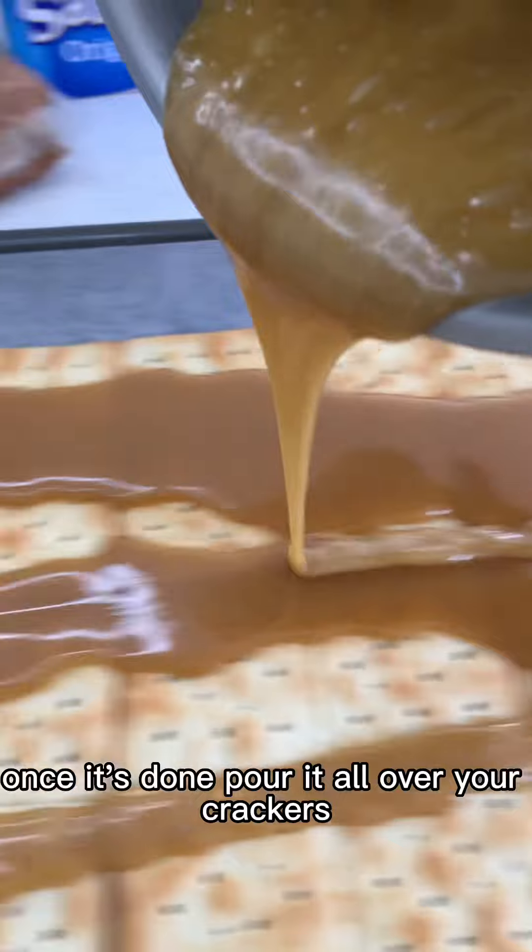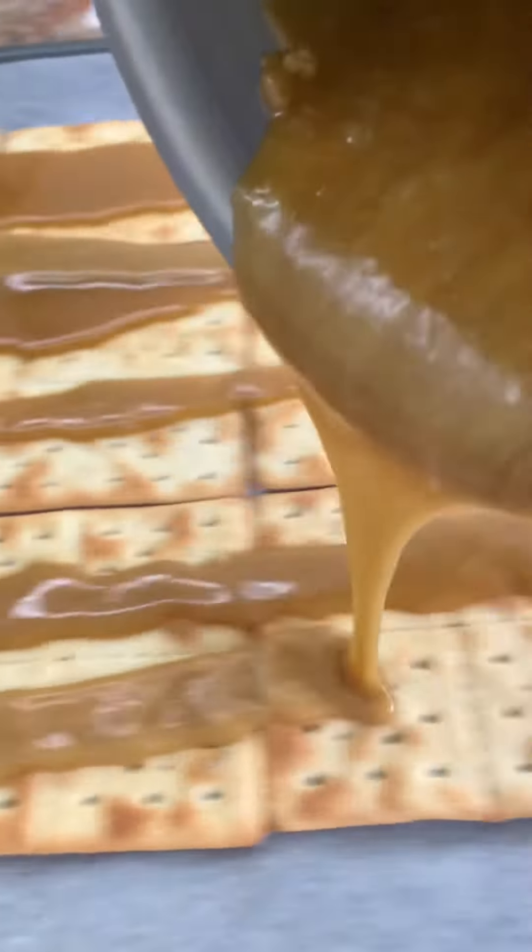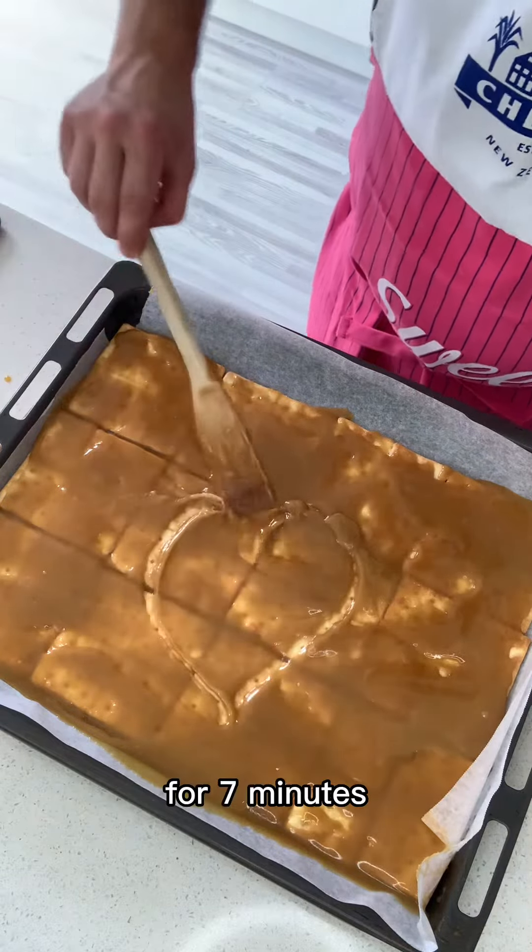Once it's done, pour it all over your crackers. Once that's all done, pop it in at 160 for seven minutes.